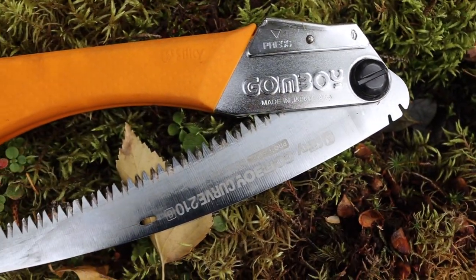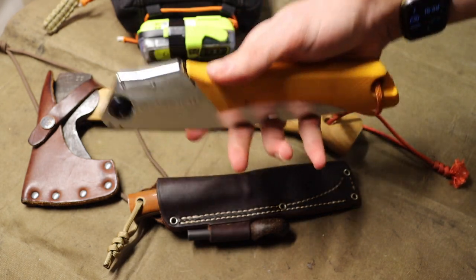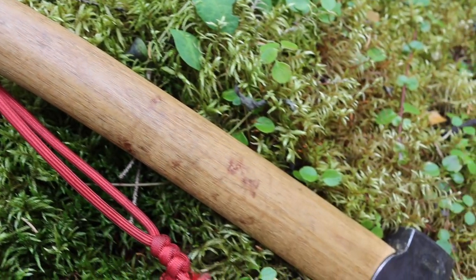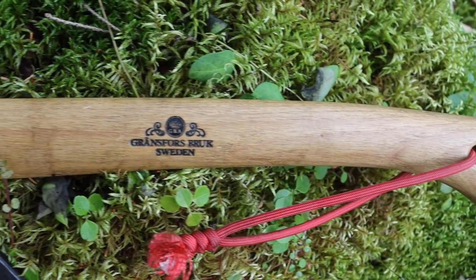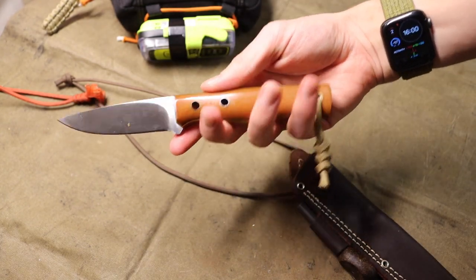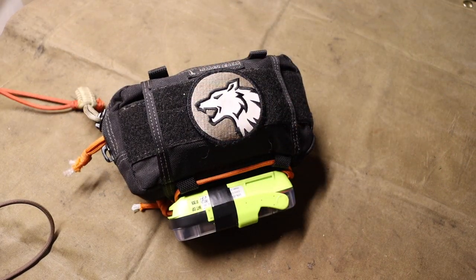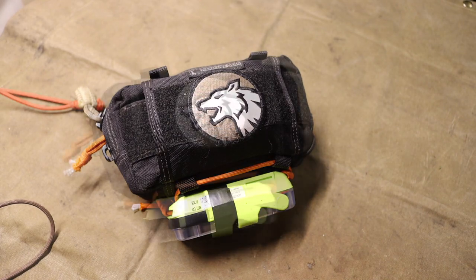The saw is a Silky Gomboy curved teeth 210 — a really good general-purpose saw. The hatchet is my GBA Wildlife hatchet, which I think does a great job, though any hatchet would work. The knife is my JBK Layman as the primary knife. The idea is that all three of these tools cover the weaknesses in this kit, particularly the lack of cutlery, without sacrificing functionality.